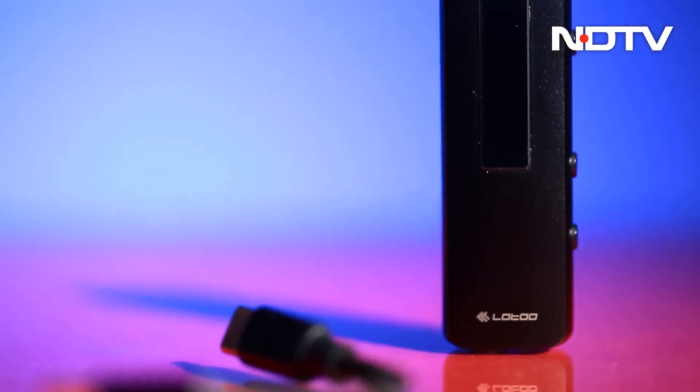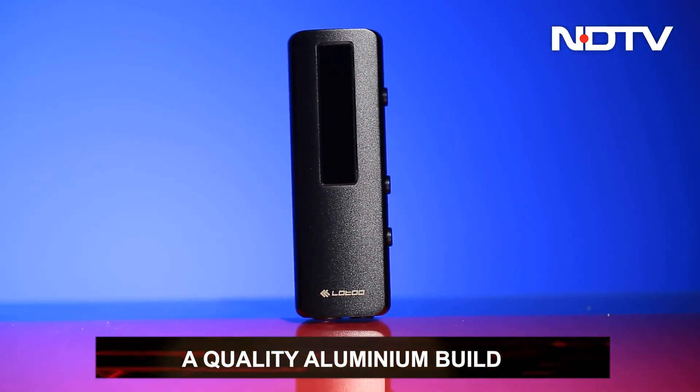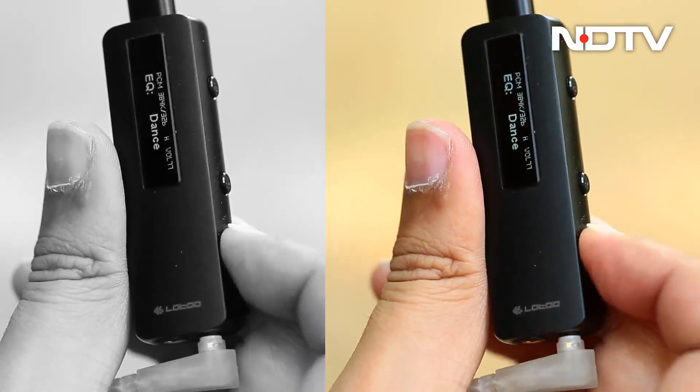The PAU-S1 has a black aluminum body that looks great and feels solid. There is a small screen on the front, which is rare in this form factor. It shows the current volume, the level of volume gain, and EQ mode.